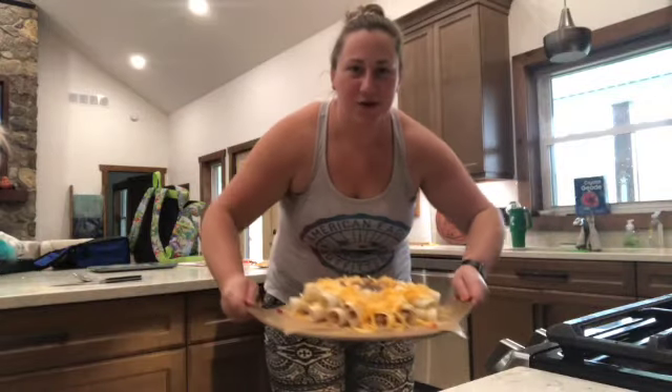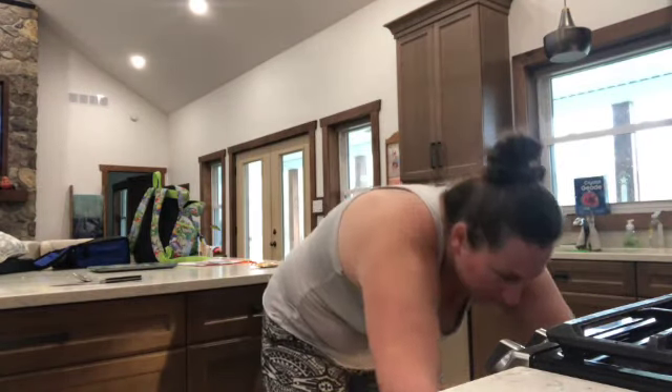There we go, put it in the oven for about 20 minutes and then I'll show you what it looks like.